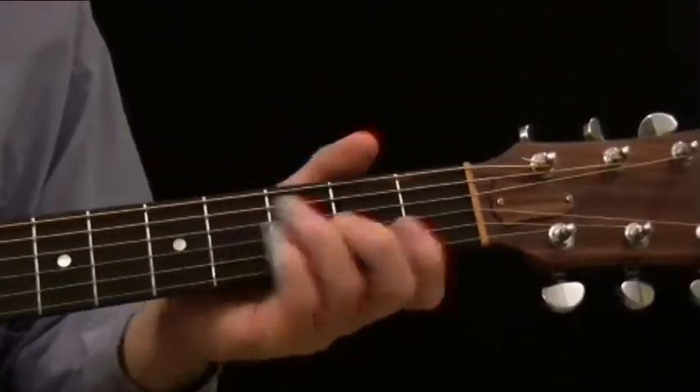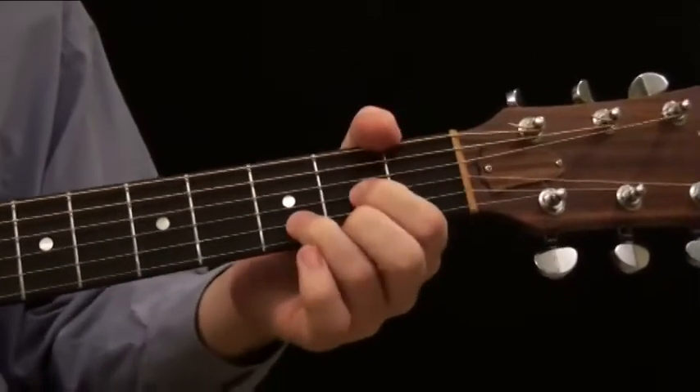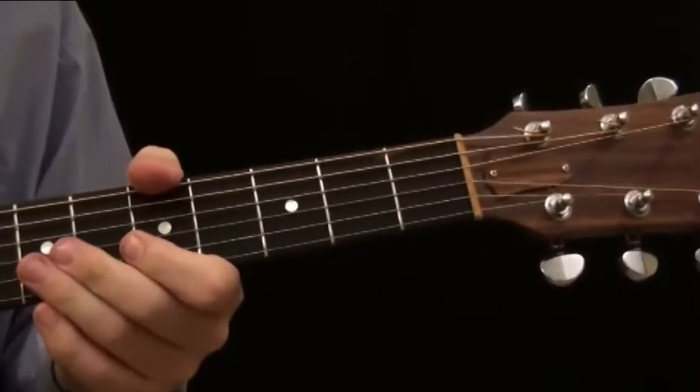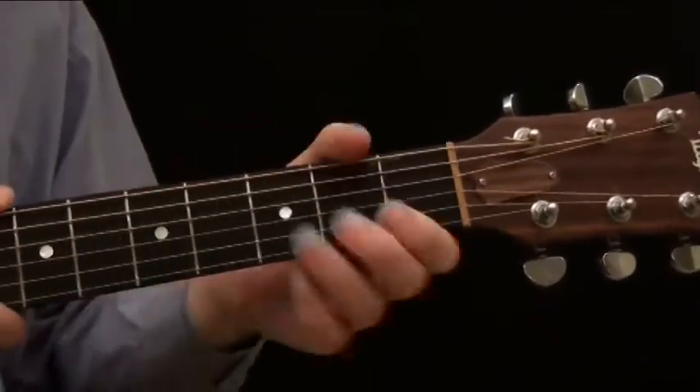You can create sus chords for any chord — you're not limited to just those. But those are the most common when you're strumming chords down in the open position. So play around with them, check out the tab, practice them, and use them.